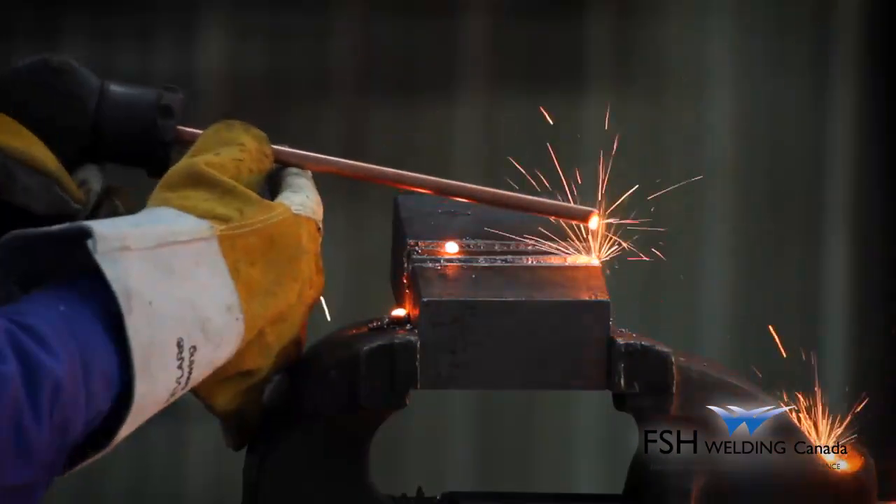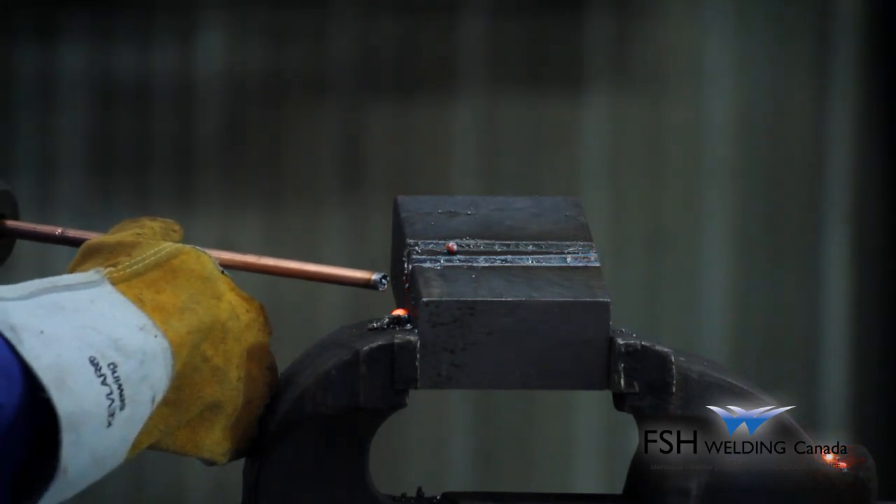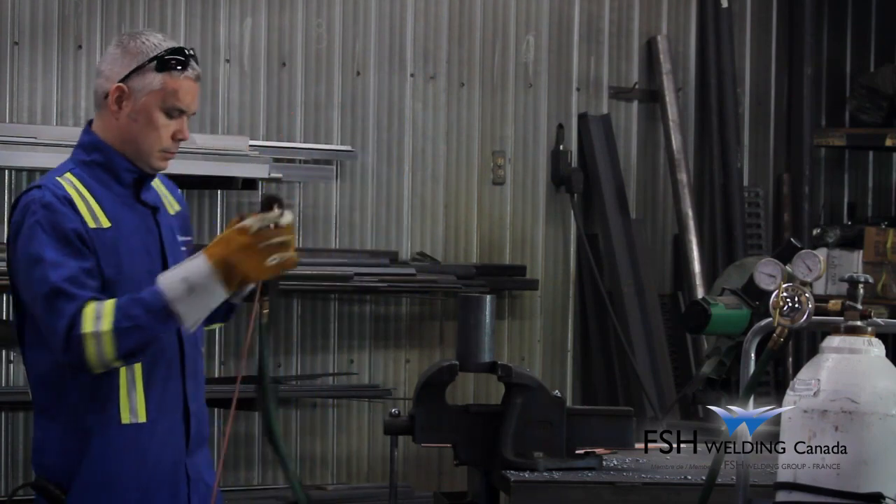The flame is extinguished in the rod by eliminating oxygen flow from the torch valve. The exothermic rods can be bent to accomplish burning in difficult locations.